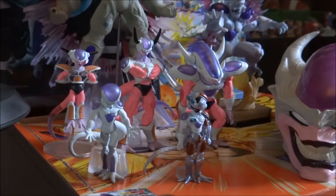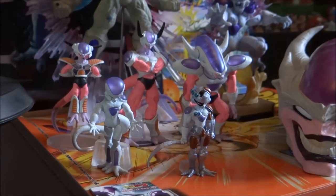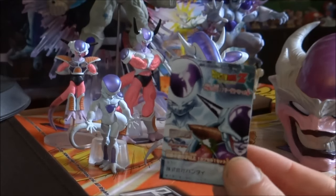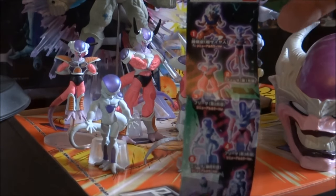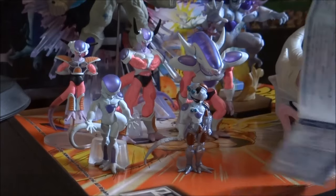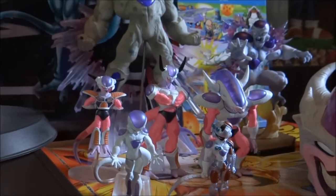Moving to these guys here — this is actually a figure set I imported from Japan. I know I said I don't import much but these were pretty cheap to pick up, and I do have the little sleeve that came with these figures. This was basically a set of seven figures. You obviously get all of Freeza's forms as well as his mecha form. There was also a Super Saiyan Goku included. Now obviously as they're small, the detail isn't obviously as exceptional as the larger figures I've just shown you, but they're still pretty decent.